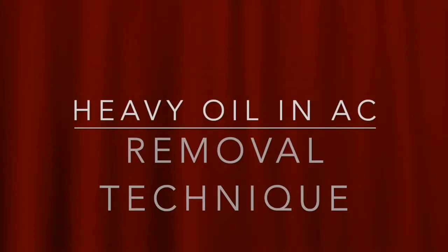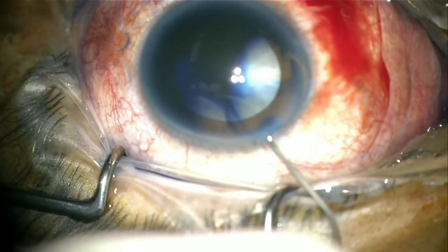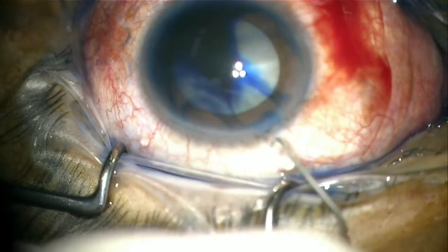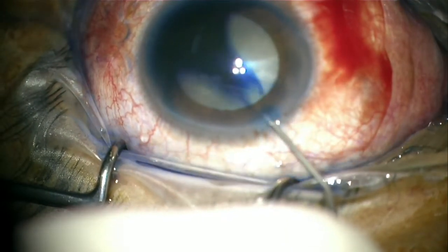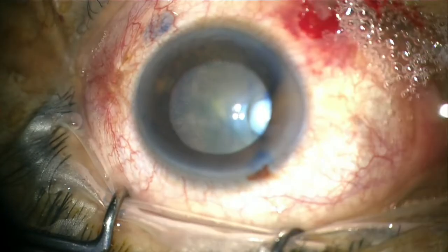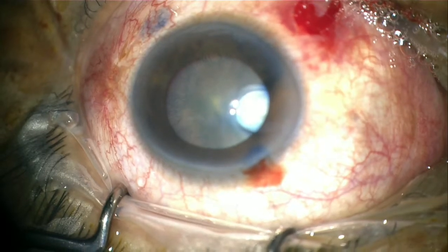This is a case of a post-vitrectomized eye with a large tear and heavy oil in situ. Removal of heavy oil requires a good view of the fundus, as the heavy oil sinks. Therefore, removal of the cataract is needed before we proceed with the removal of the heavy oil.